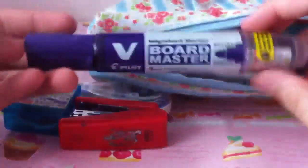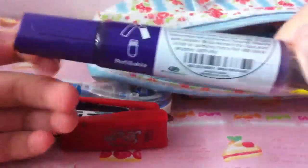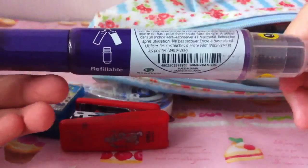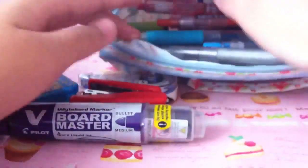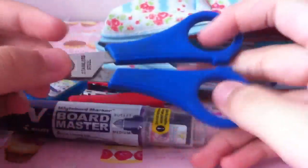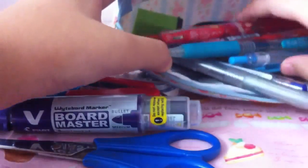Then I have this purple whiteboard marker — it looks kind of blue in the video but it's purple. I've never really used this during classes. Then I have a pair of blue scissors. I know this video is really boring, but yeah.